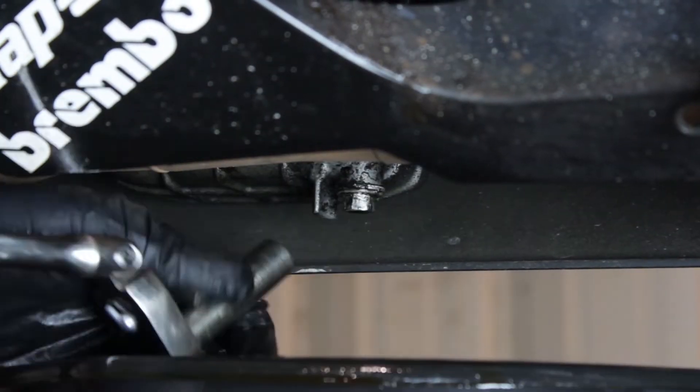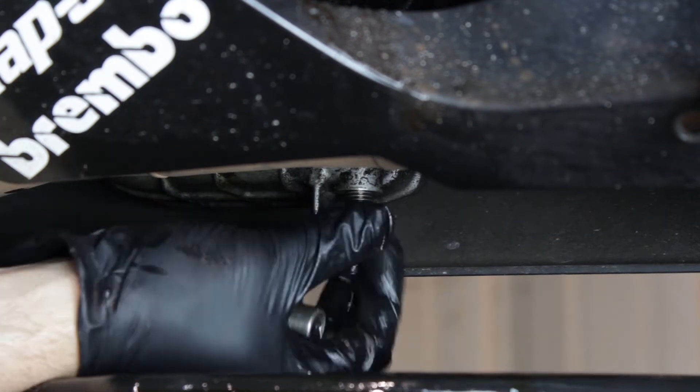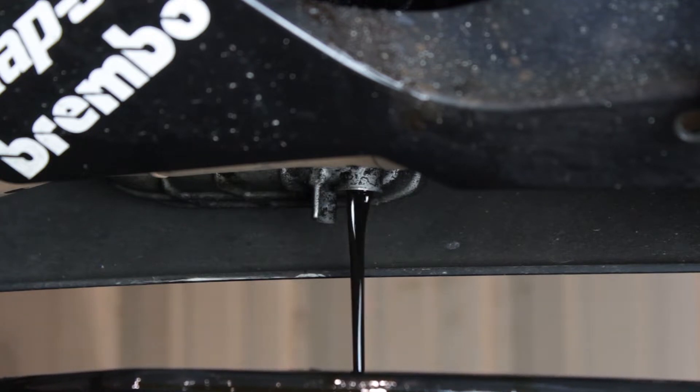After that, using a 12 millimeter socket, we'll go ahead and remove the drain bolt and let the engine oil drain completely. While the engine oil is draining, it's a good idea to check your crush washer for any damage or if it's missing, because if it is, you'll want to go ahead and replace it to prevent any future leaks.